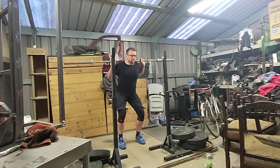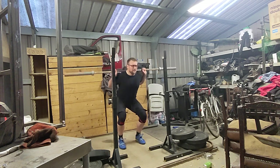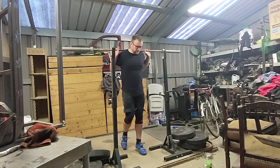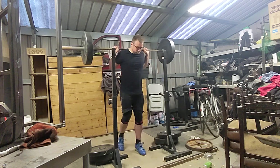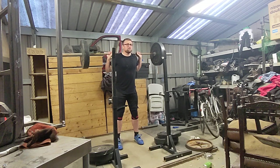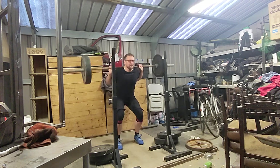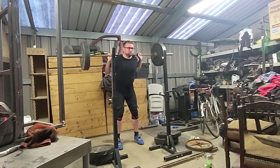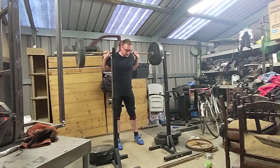The massive advantage of doing your squat session 10 minutes after your running session finishes is that you basically don't need a warm up. So empty bar, then 70 kilos, then working weight for today will be 100 kilos — three sets of 10, with around 90 seconds rest in between all three sets.